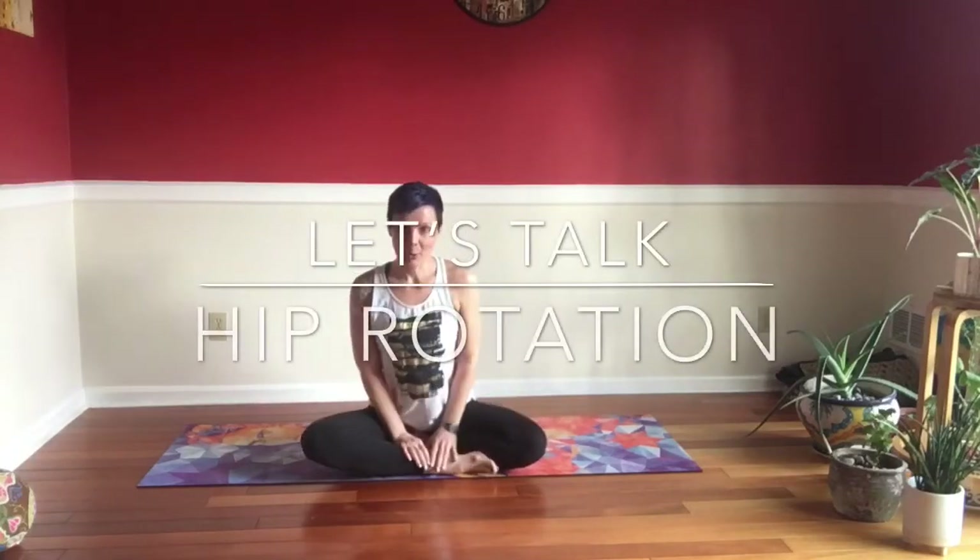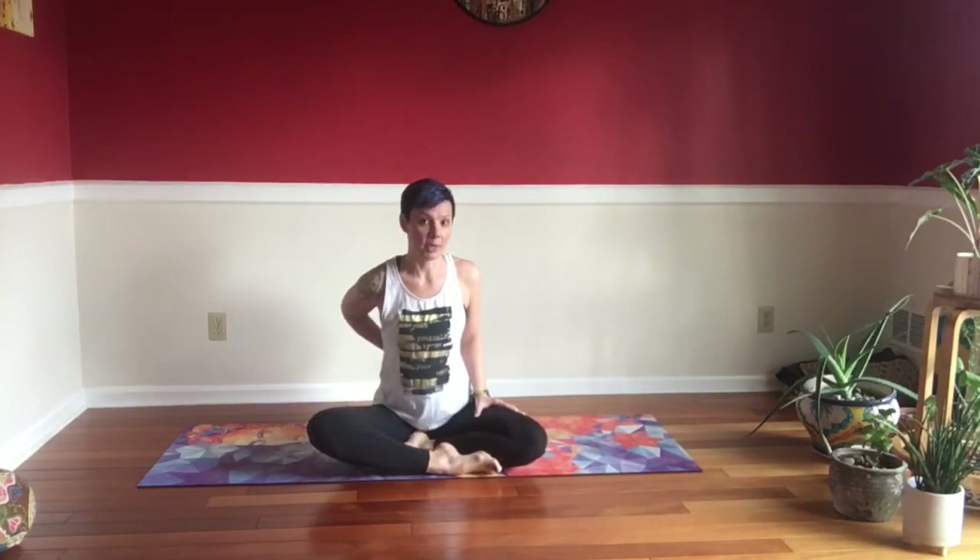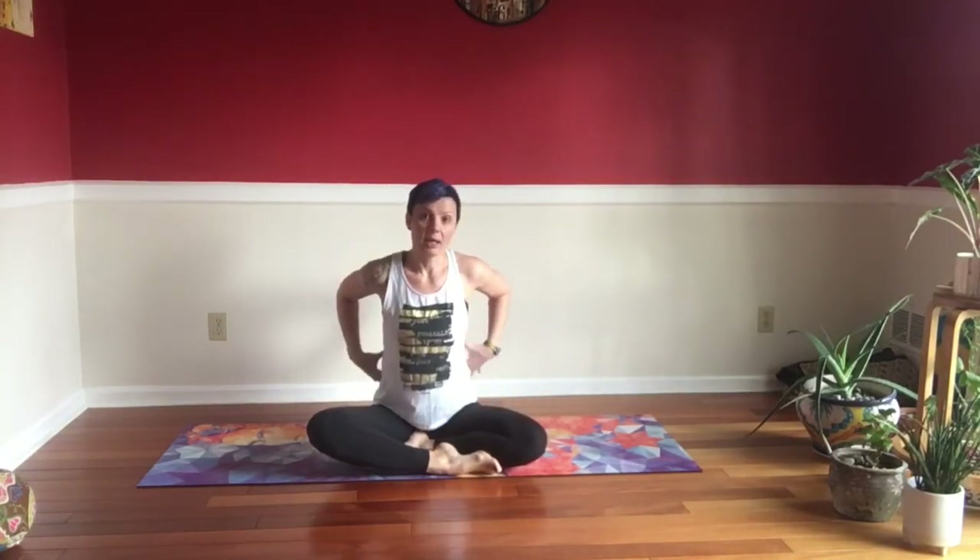Hello yogis, welcome to Yoga with Dasha. Today we're talking about hips — those guys are holding us upright. With a lot of mobility in your hip joints and muscle strength in your hips, you might experience some pain in your lumbar, lower back, and SI joints. This is especially addressed to runners, people sitting at a desk all day, or really just everybody.